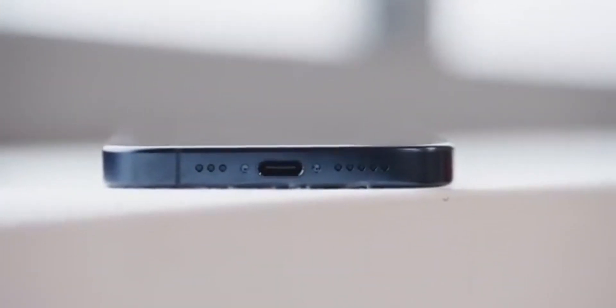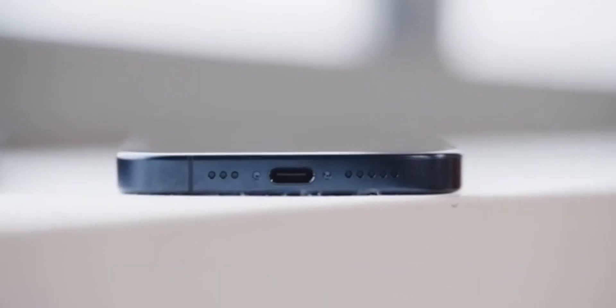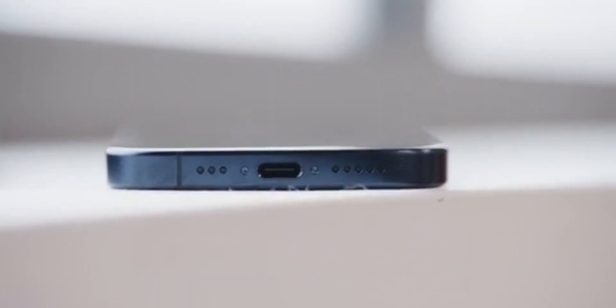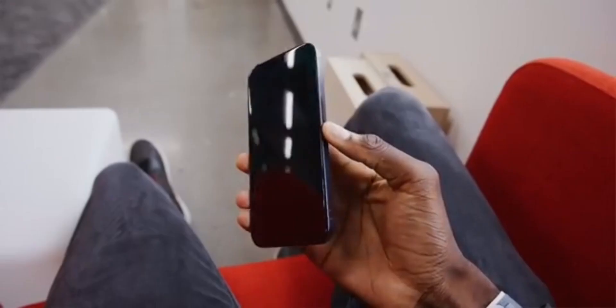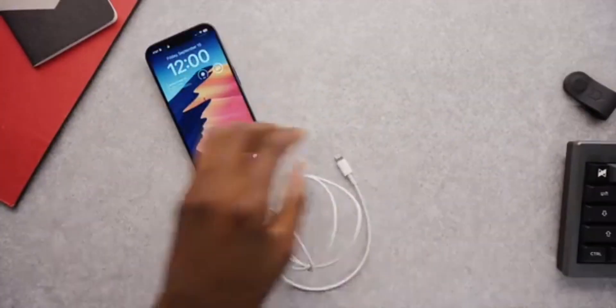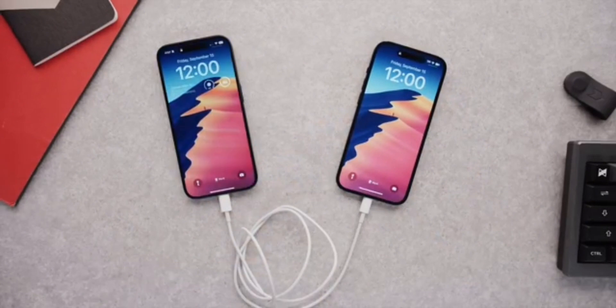The tech giant has admitted the new titanium frame can temporarily change color without protection. While the hotly anticipated phones have only been released for a matter of days, reports have already circulated online that simply holding them can cause the metal case to change color — suggestions which Apple has now officially confirmed. Social media users have shared pictures of the new phones, showing significant discoloration, with the metal sidebands picking up fingerprints and oils from the user's hands.